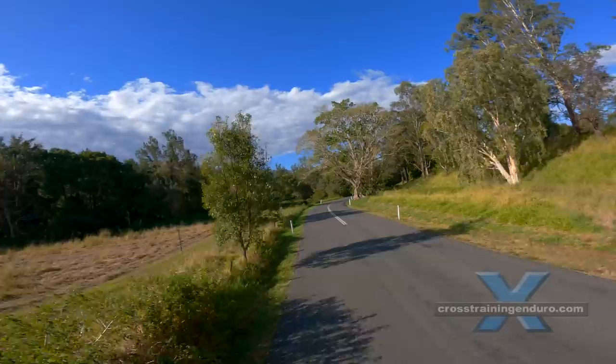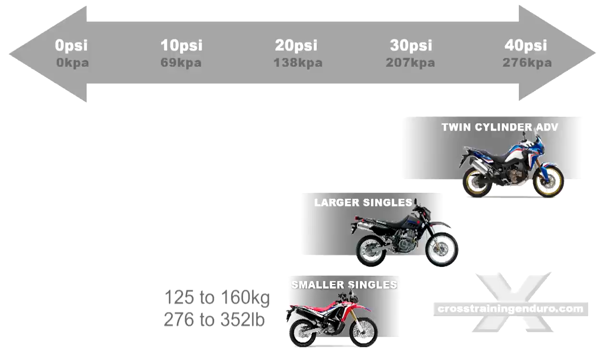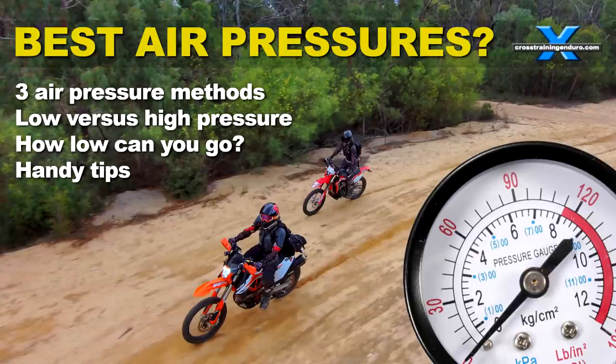Tire pressures — there is endless debate about this. Here is a very rough guideline for recommended air pressures for different bike weights. The low pressure is for off-road riding; the high pressure is for street. This can vary a lot — see our detailed video about tyre pressures.